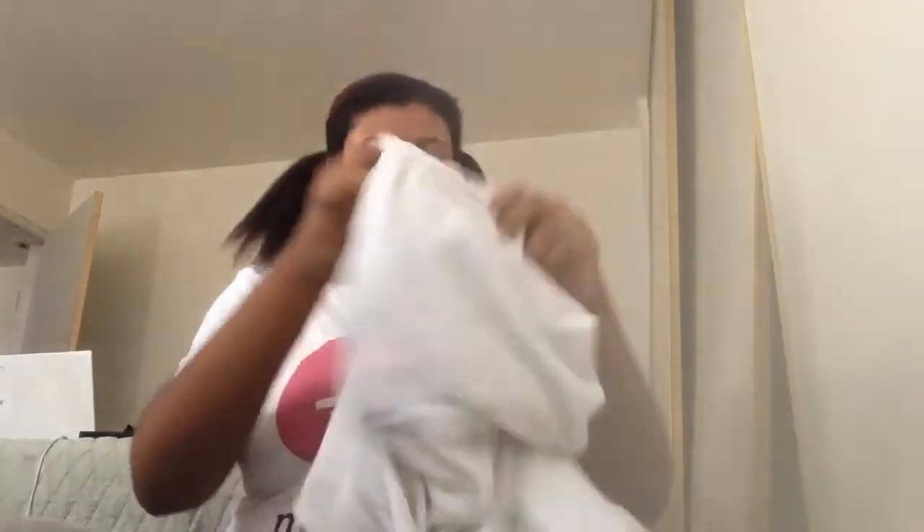For the costume part, I'm just going to put on a regular shirt. I have a white Musical.ly shirt — this makes it look like I'm Harley Quinn because she wears a baseball tee, but I don't have one so I'm wearing this. Then I'm going to put this jacket on so it looks like a baseball tee, and with the white jacket the look comes together pretty nicely. That'll be the final results — hope you guys enjoyed this video!